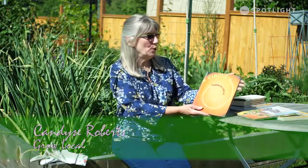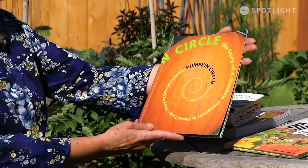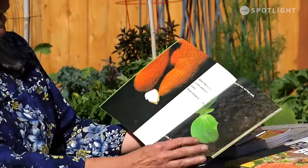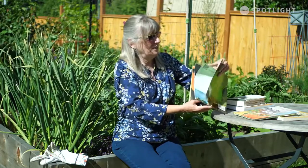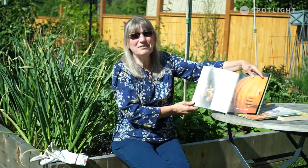Hi, it's Candace from Grow Local. I just thought I'd show you a couple of books. We talked about pumpkins with the kids and there is an absolutely brilliant book called The Pumpkin Circle - it's the story of a garden. For younger kids it has some absolutely wonderful pictures and it's a very easy, very informative read. Kids really enjoy this book - it's one they'll go back to and thumb through over and over again.